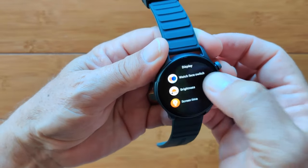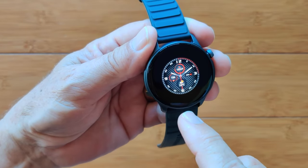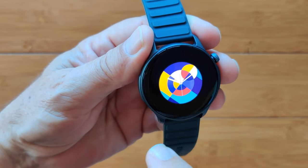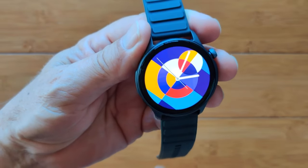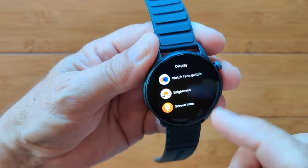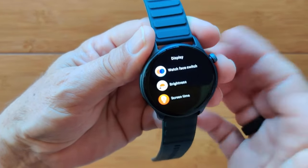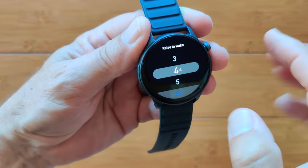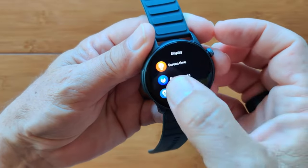It makes it easier to navigate. We have watch faces that we can switch — here's the current one, here's another thumbnail, and here's a bright, colorful one, then back to the beginning. We'll pick a couple throughout the review. Going back into display settings, I can get to screen time of up to 30 seconds. You already saw the always-on screen capability and the raise-to-wake setting with adjustable duration — I'll set that to maximum.